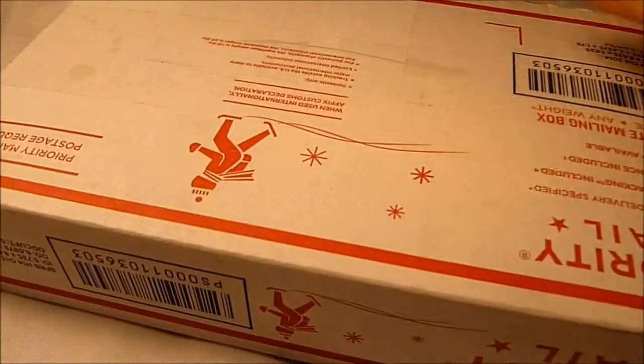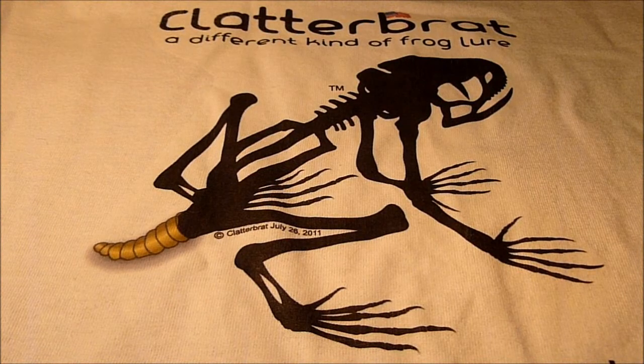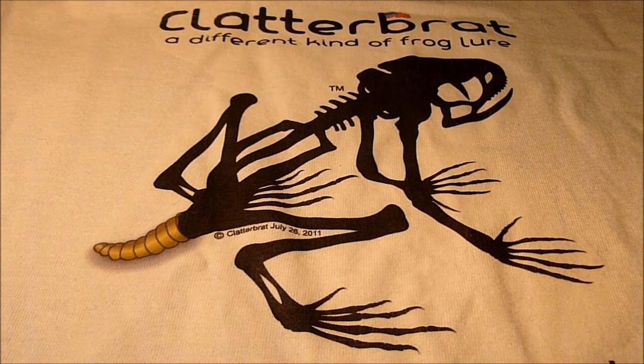Got my package from Clatterbrat today in the mail, going to do an unboxing. The light I've got, I hope it doesn't throw off a weird shadow. Got it already cut open here just so I didn't have to mess around with it on camera.